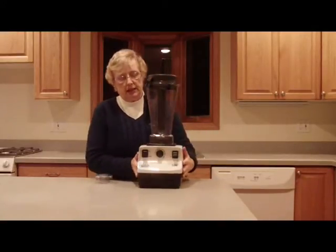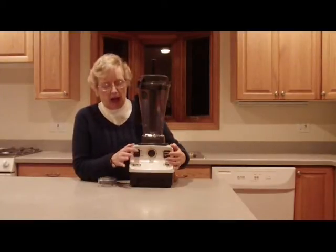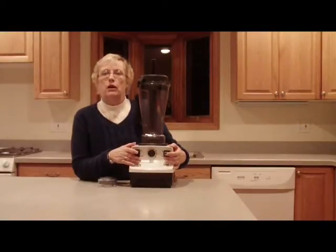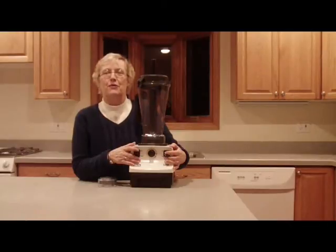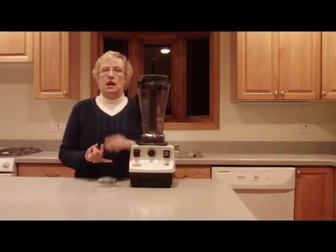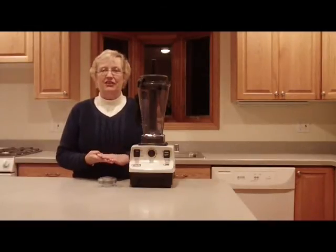The last thing I'd like to show you on this 5200 is the variable speed control and the high-speed switch that sets the blade from 11 miles per hour all the way up to 240 miles per hour. It facilitates a wide range of food preparation tasks, including four processes that no other single appliance can handle: making juice, cooking soup, making ice cream, and grinding grain.